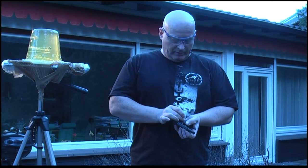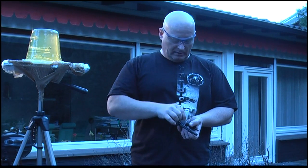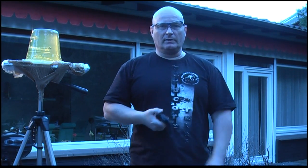Next we're going to use this blank firing Erma revolver. It fires 9mm 380 blanks, so it's going to get loud.